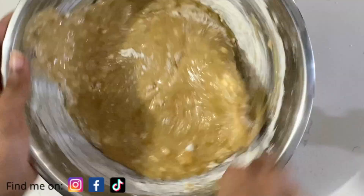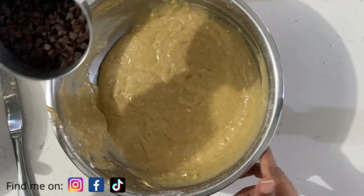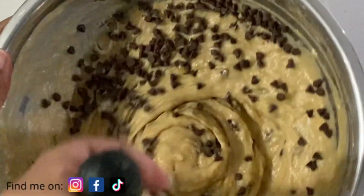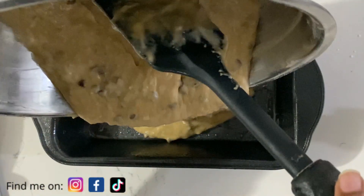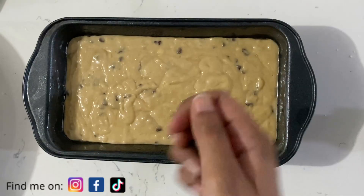Carefully fold these in, and then it's on to the fun part — you're going to add chocolate chips. You can go crazy with it and add as much as you like. Mix this all up properly and then add the mixture to a greased bread pan.